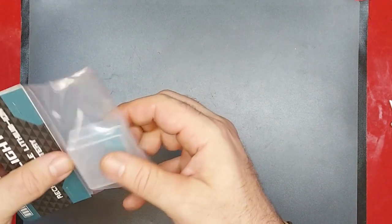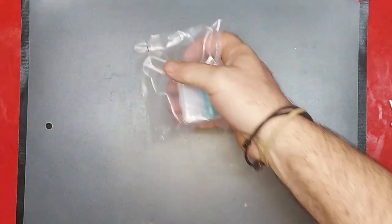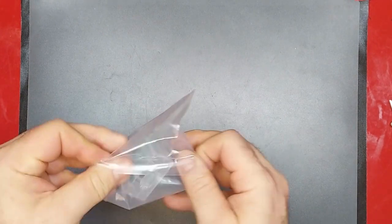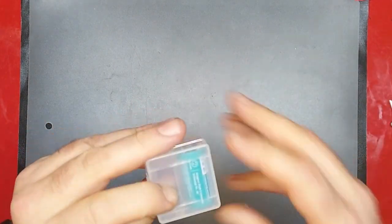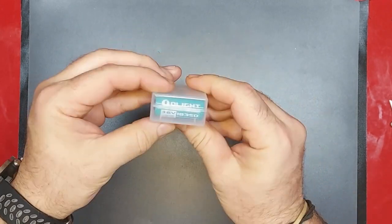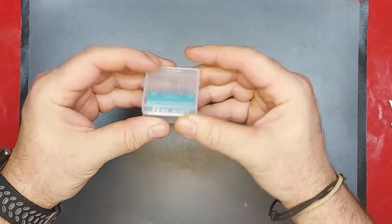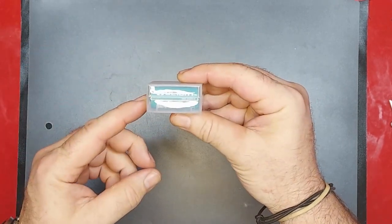Okay, next up — you guys probably don't even want to see this, it's not exciting, it's just a battery. I'm not really sure what this battery goes to. Oh wait, 3.5 volt — okay, that's the extra battery for the Seeker, that's right. Totally forgot what that was.